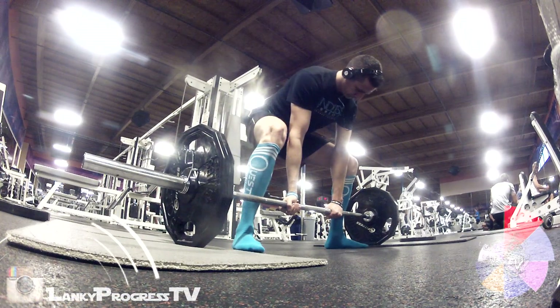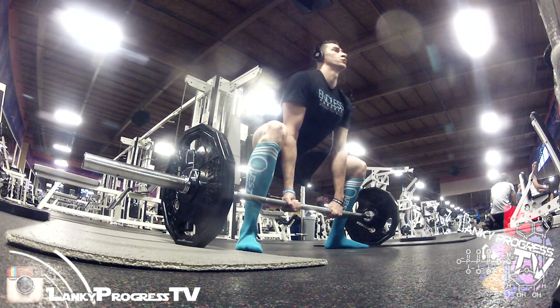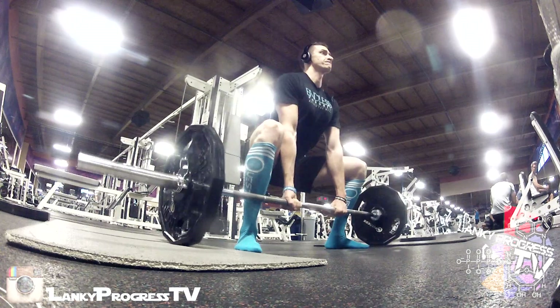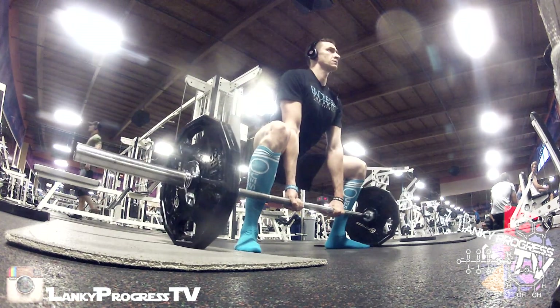What's up baby girl — I thought I would bring you guys along on my deadlift session today because I haven't posted a deadlift video in quite a while. I wanted to film my deadlift so that I could correct my form, so I'm literally going to critique myself as I watch this with you guys.